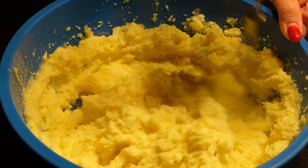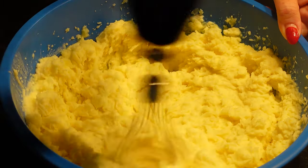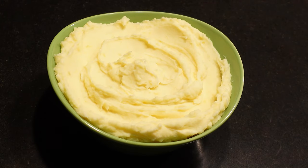You don't want to whip it too long, otherwise you're going to be working the gluten in the potatoes and you'll end up with wallpaper paste. Do it for just a couple of seconds until the mashed potatoes are absolutely smooth, creamy, and lump-free. There you have it — the best, the tastiest, and the creamiest mashed potatoes you've ever had. Happy eating!